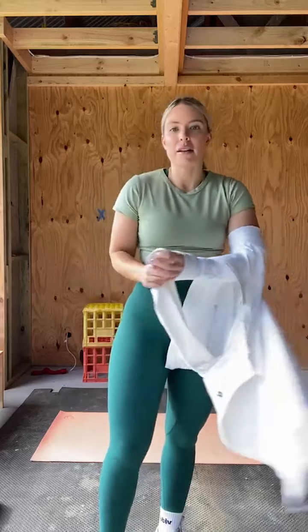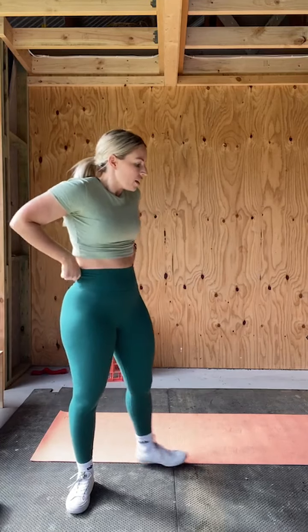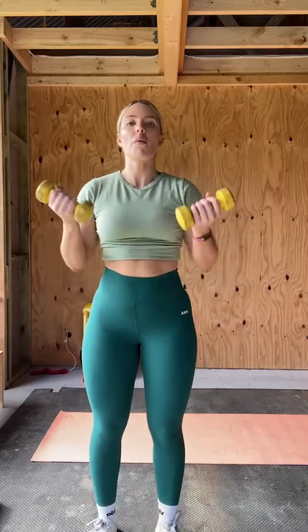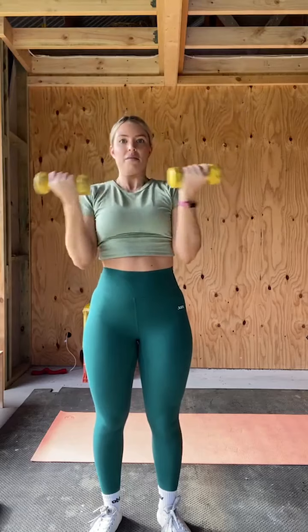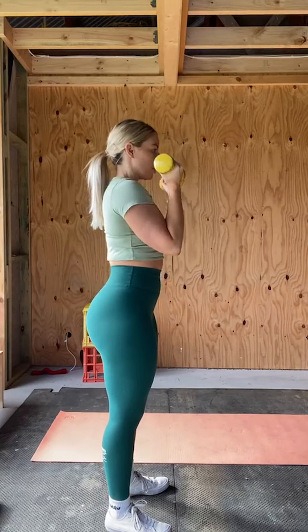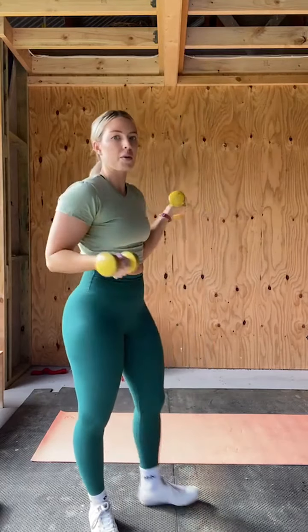We're going to start with an Arnold press. Get your dumbbells. I'm going to be going light since I've got an upper body session in the gym tomorrow. You can either stand or kneel. I see a lot of people performing this exercise incorrectly — it's really just a rotation of the forearm and wrist. You start with dumbbells palms facing you, and it's really just a rotation. It doesn't need to be a full arc movement. That changes where we're putting the tension on the delts.